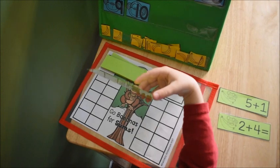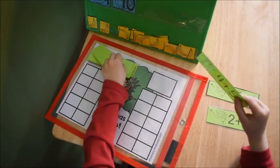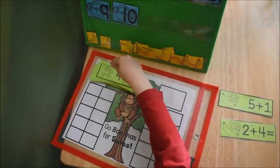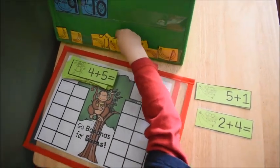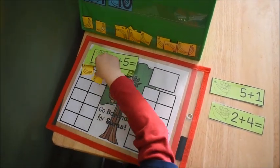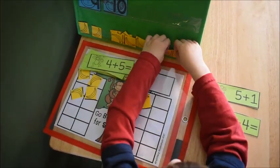Hey guys, it's Amanda here from Fun Hands-On Learning. In today's video you're going to see math activities that would be great for children probably in kindergarten or first grade age range. These are hands-on activities that teach addition — simple addition with values that equal to 10.